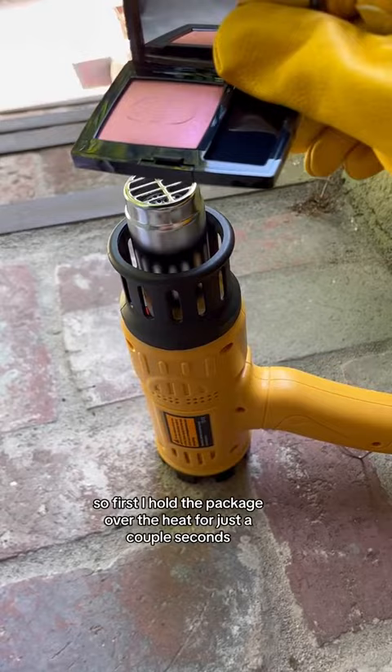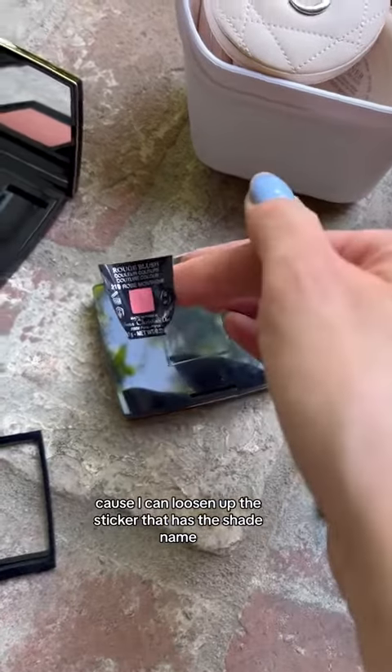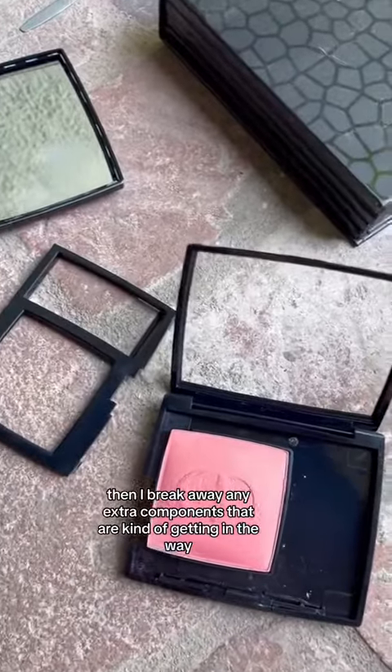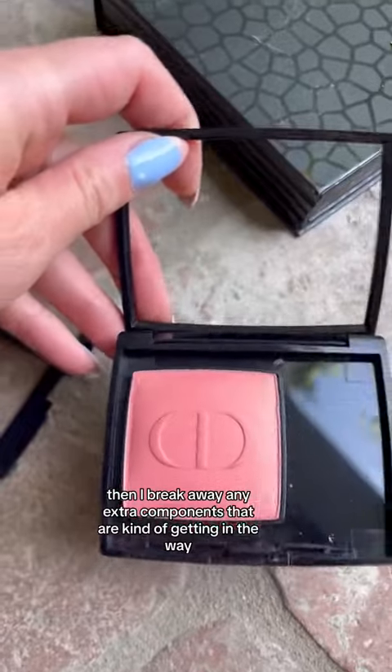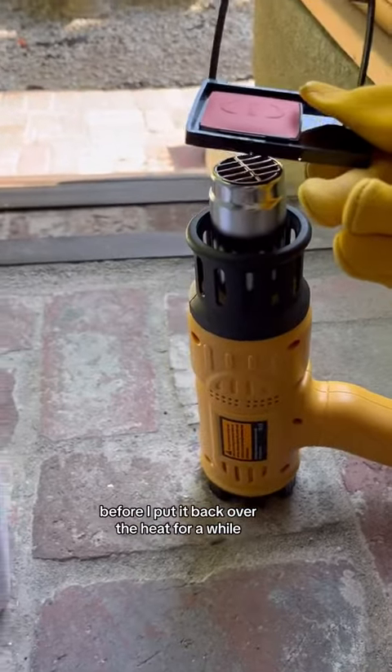First I hold the package over the heat for just a couple of seconds because I can loosen up the sticker that has the shade name, which I'll put back on the bottom of the pan. Then I break away any extra components that are kind of getting in the way before I put it back over the heat for a while.